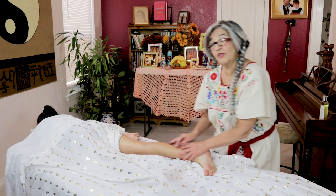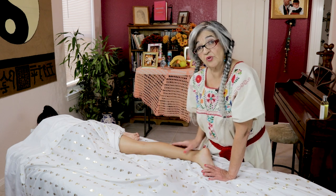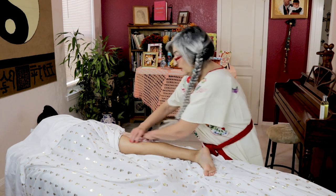The main thing to remember about the arms and the legs is to massage towards the heart. In the back it doesn't matter, but in the limbs it does.